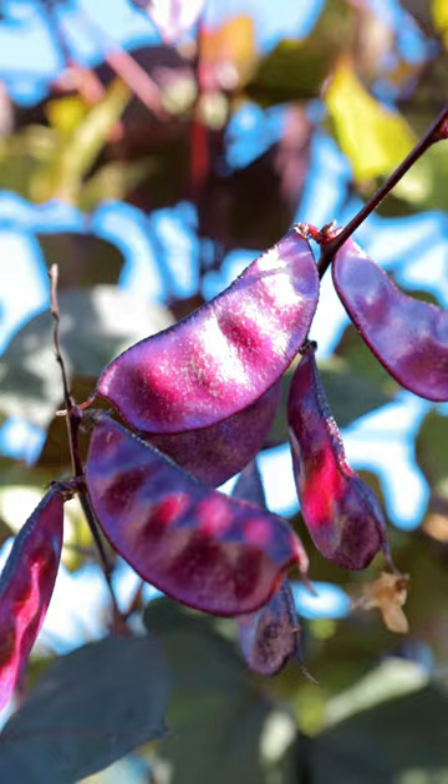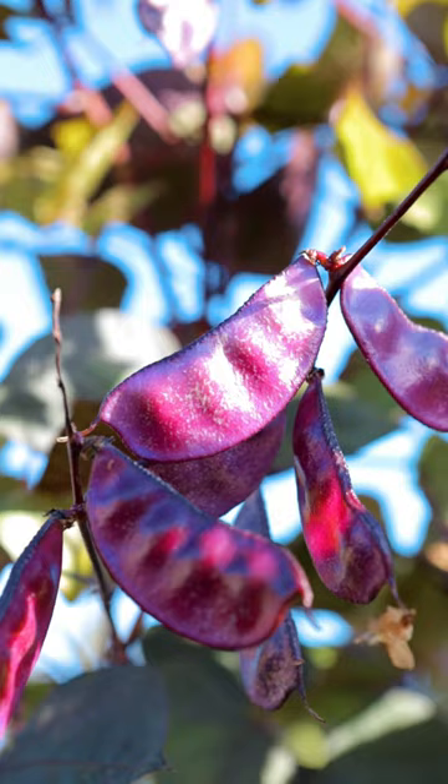The bees love this plant, so you'll come and see it covered with bees and butterflies. It's really good for a pollinator garden.